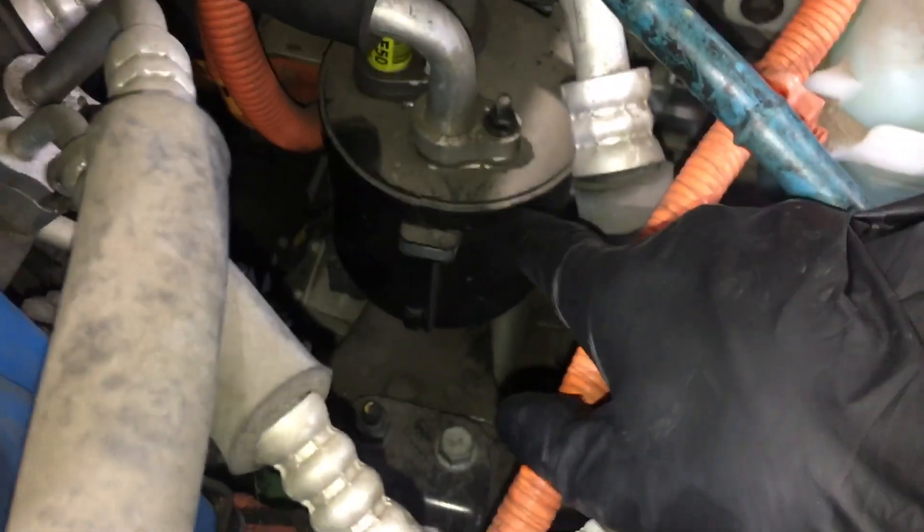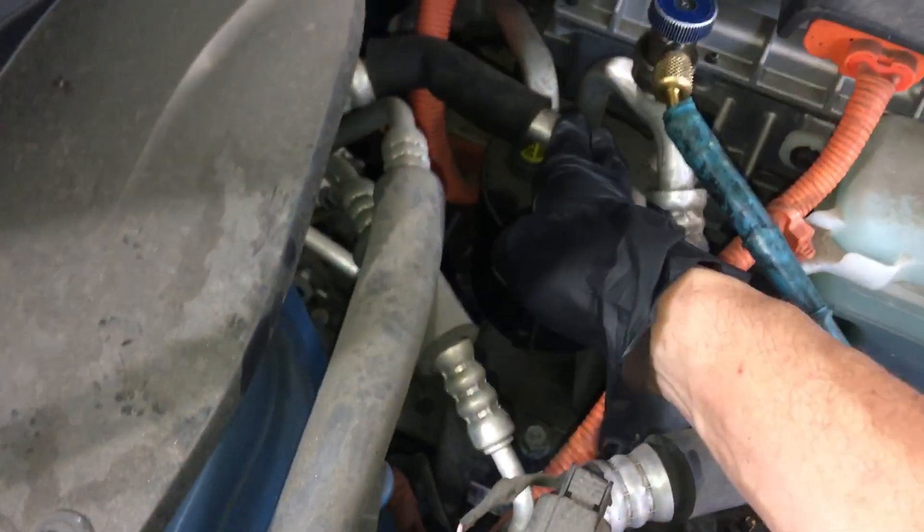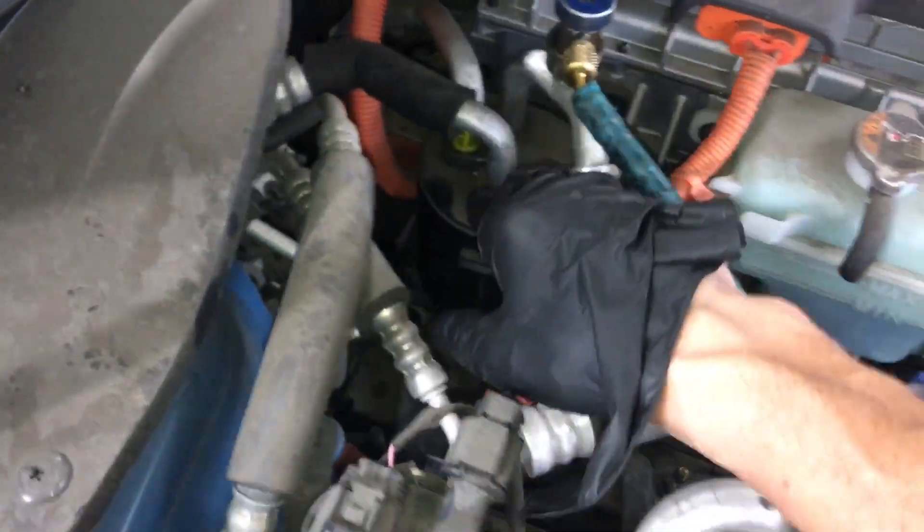Second video on this Kia Soul. This accumulator is inside an insulated plastic container — you cannot put a heat gun and heat it up. Even through the plastic I can feel it's cold. The lines are icing up; they're literally ice.